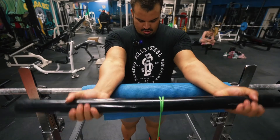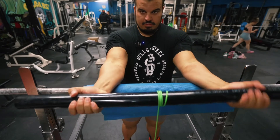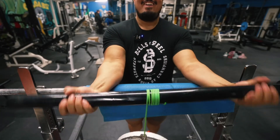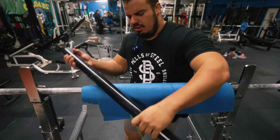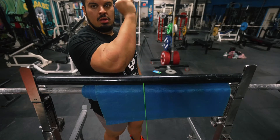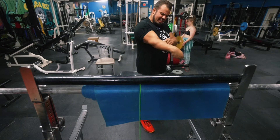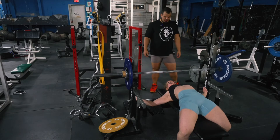With the yoga mat it's much better — it doesn't feel like it's ripping my arms anymore. Oh my god. I have new veins — you can actually see them now.